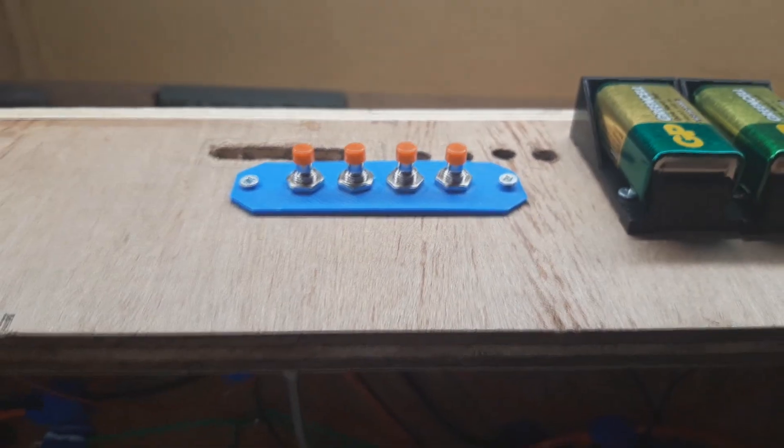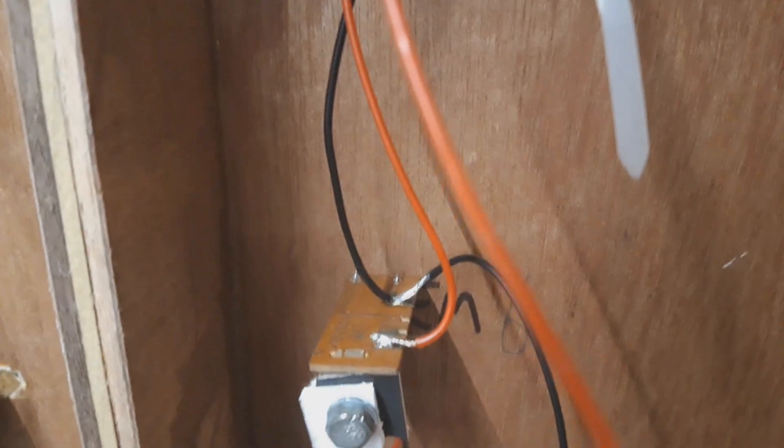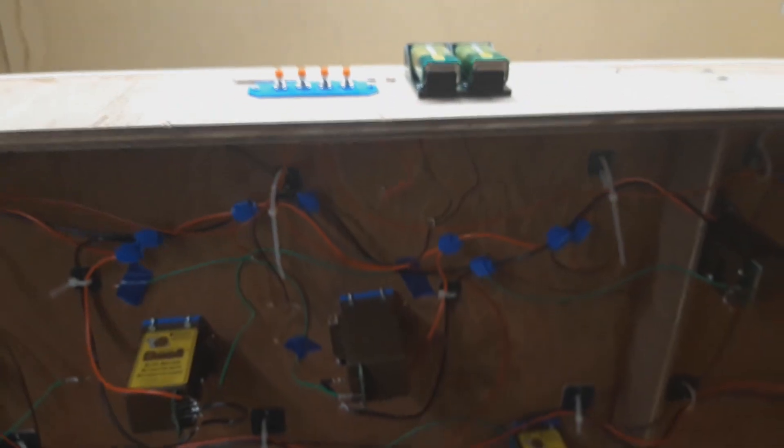I've just wired it and fitted it — not tested it yet. So essentially: battery, join the reds, daisy chain the red to each one, and then on the other contacts go to individual electromagnets. For the return, use the same piece of wire — semi-stripped — and daisy chain all of them for the negative return. Join the blacks. Not tried it yet — I'm going to flip the board and give it a go.